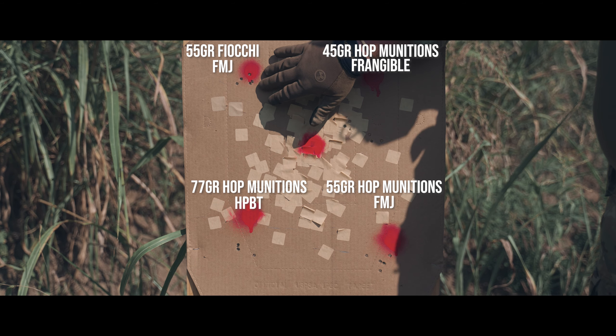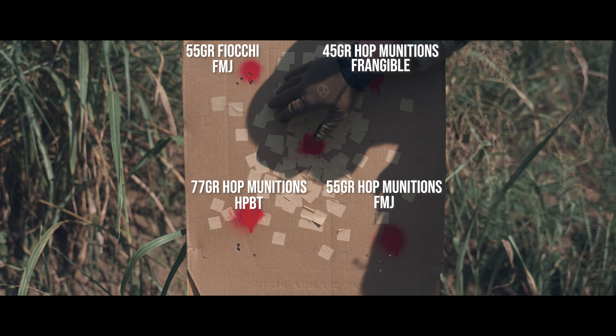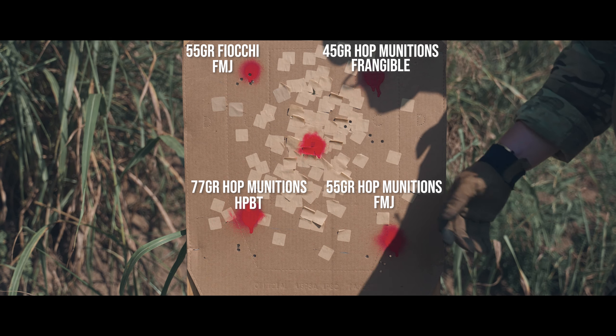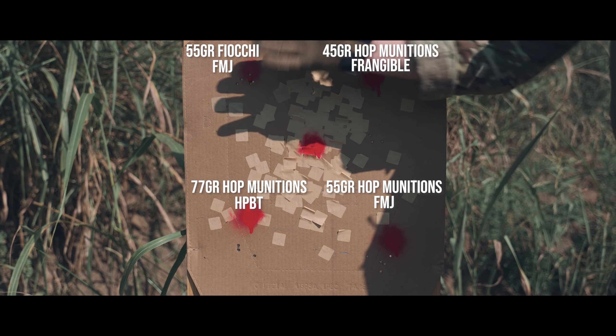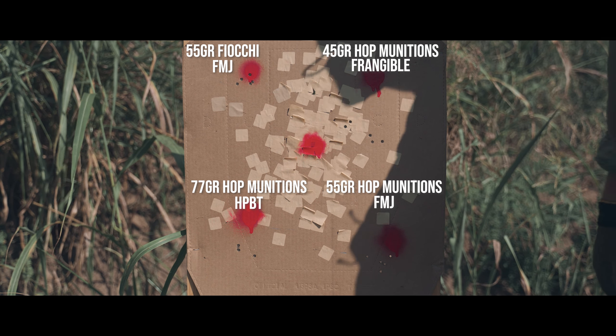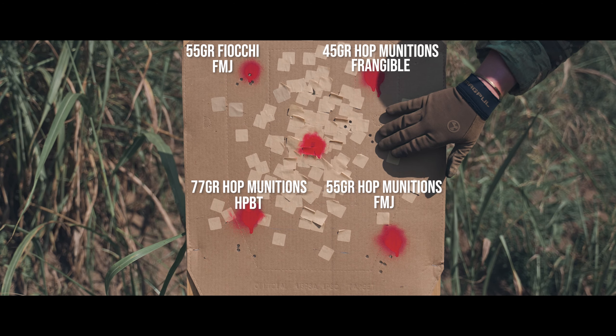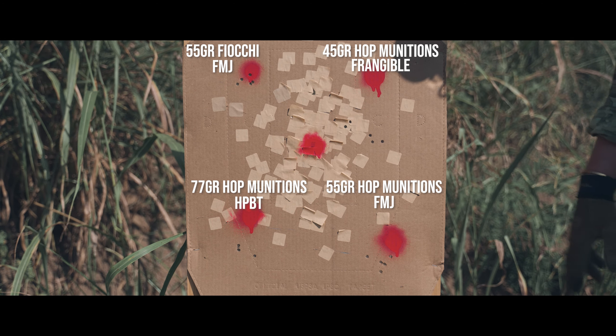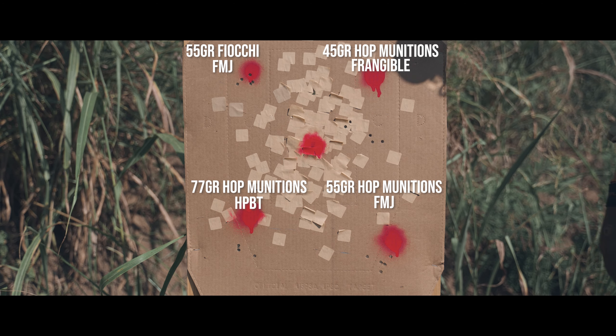Let's check them out. Starting with the first one, the Fiocchi — honestly, that's not bad at all, especially for range ammo. The frangible clearly was not as good. I was aiming right here but hitting down lower, and in terms of grouping we got three together and then two together that are far away. Either I pulled those, but the fact that two are landing over there together is kind of weird — maybe I didn't pull those.